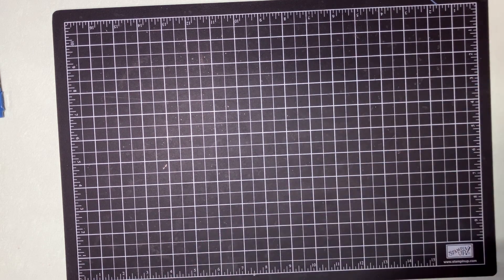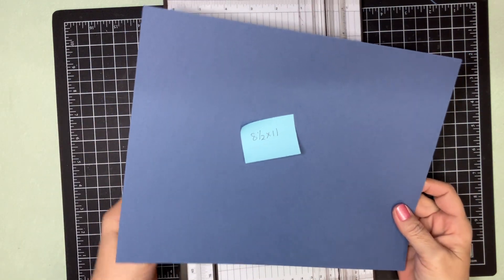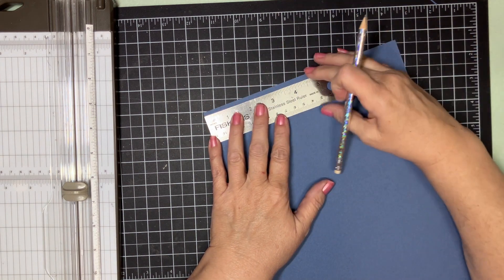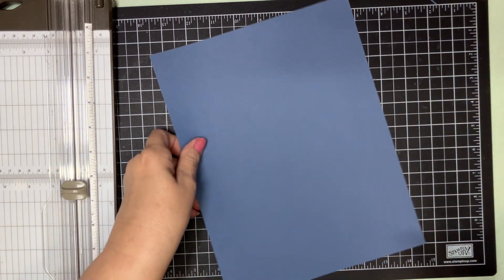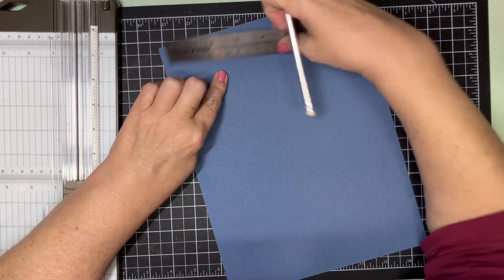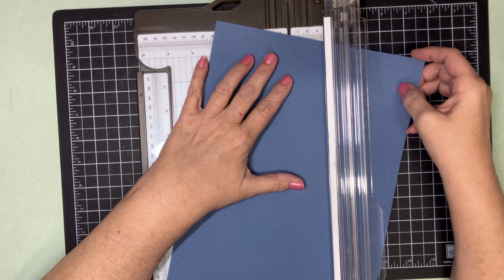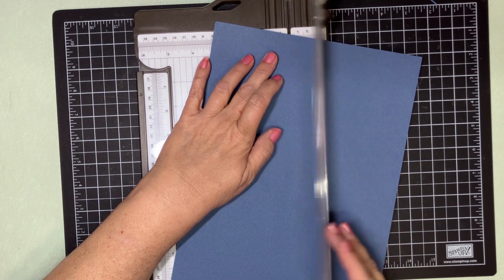Next we need our scoreboard and our paper. You need a full sheet of paper that is 8½ by 11 and we're going to do some measuring. This card requires a little bit of measuring, but not much. On your 8½-inch side at the top, from this side, you're going to mark at 3 inches with a little tick mark. Then you're going to rotate it 180 degrees so the tick mark is at the other end, also at 3 inches. Then we're going to cut — this gives you two card bases to make two cards. Take those two tick marks, line them up in your groove, and cut.